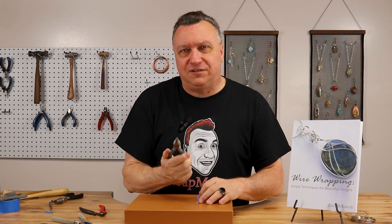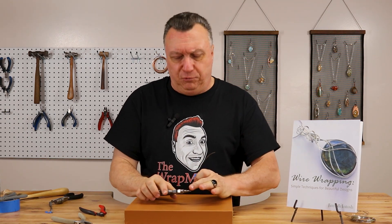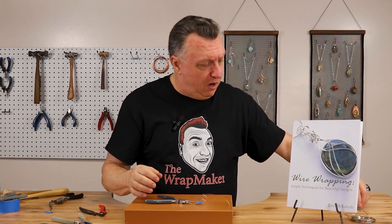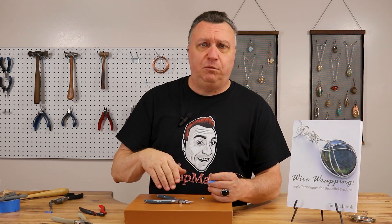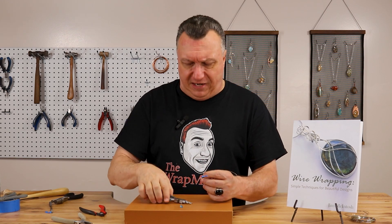Got them right here — these six step pliers. You can get a pair of these on my website; there's a link below on how to get all the tools and materials you need. I really like these because they make it easier to form these loops, especially on this project. Now remember our stone — I said we got a 10 millimeter round stone. For this next part, we want to make a loop for that basket that is about two millimeters smaller than our stone. So if you're using a 10 millimeter faceted stone, you want to make it about eight millimeters.